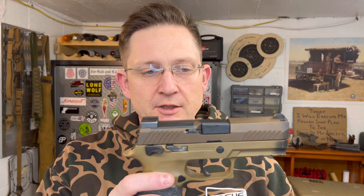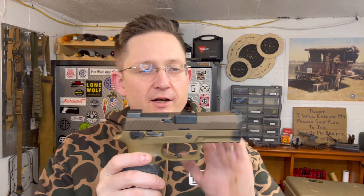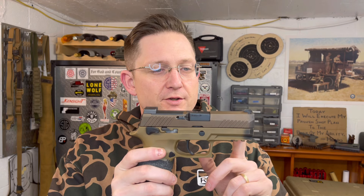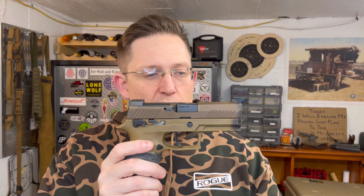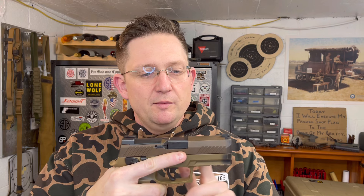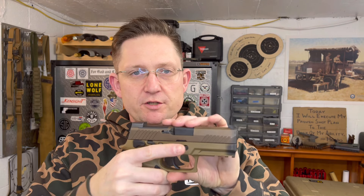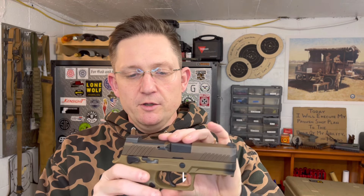Let's talk about the things I do like. I really like the reliability — that's fantastic. The thing I like most after about 7,000 rounds is the combination of the longer grip and the 3.9-inch barrel. I like it more than the Legion, more than the full size, more than the M17. I like having more weight in my hand, and a 3.9-inch barrel works just fine for me. The cycling time is significantly faster. If I had competition sights on this, I would choose this over the Legion every day of the week.